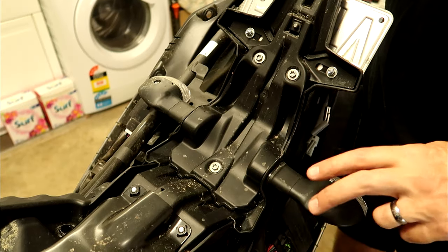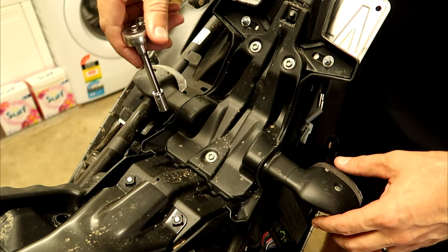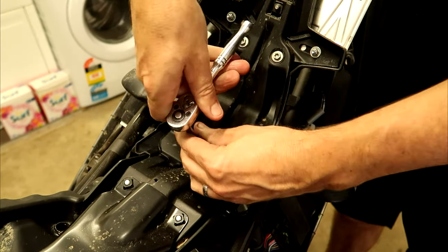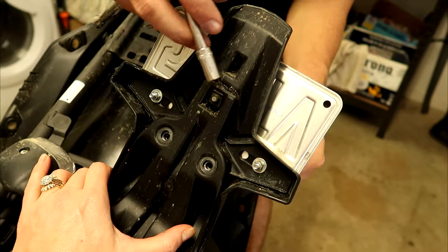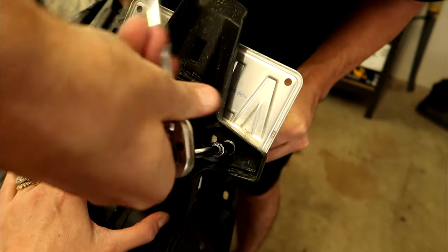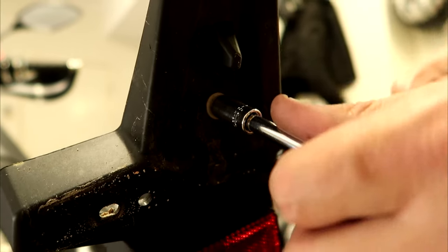Now we need to remove the stock blinkers and mount them into the B&B unit. It looks like we've got three 8mm bolts here to undo. If you have a number plate installed, you'll need to remove it too, and there's one more 8mm bolt holding the number plate on.